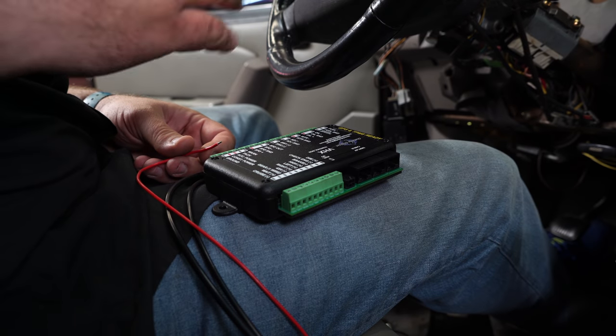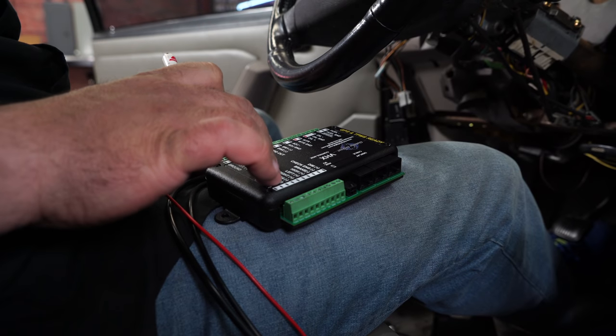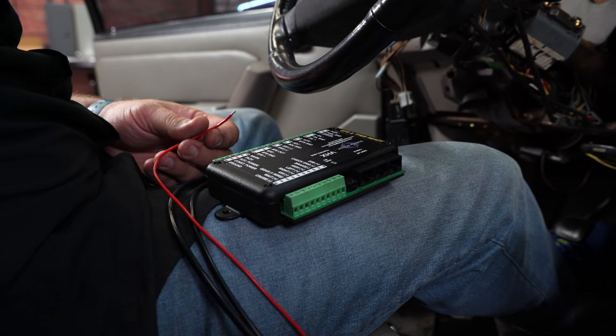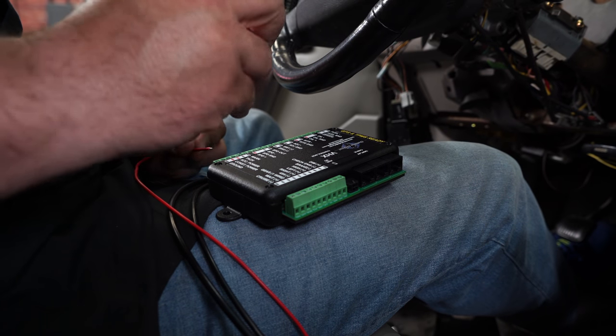Now we've made all of our wires and extended everything. Now comes the tedious part: connecting everything to the brain box so that one cable can go up to our cluster. Basically all the wires we just labeled from the cluster, plus the ones we ran from the engine bay, all have a location they go on here.